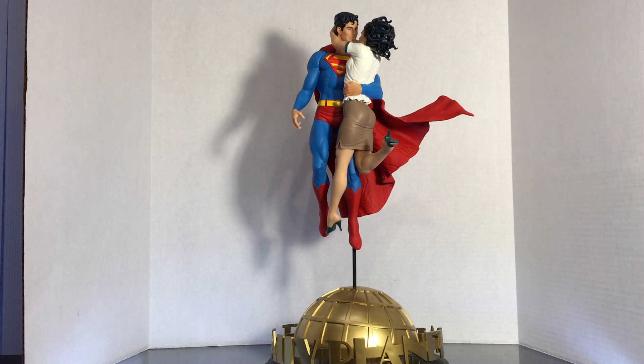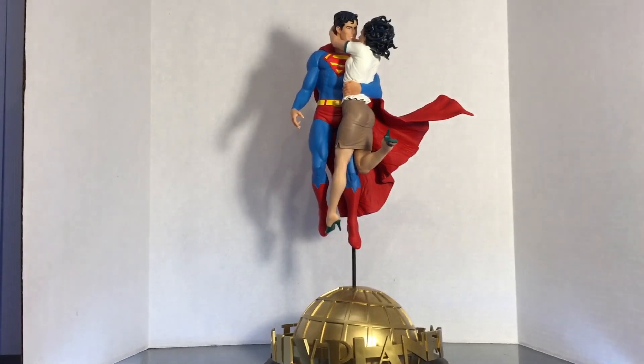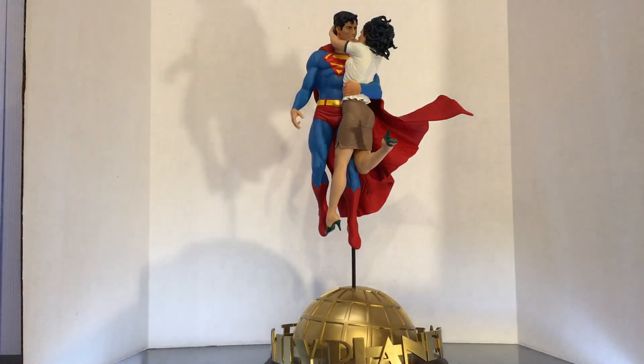You can see how beautiful this is, both Lois from head to toe and Supes. I mean, look at the work on the boots — well, you probably can't see that, so I should probably zoom in.